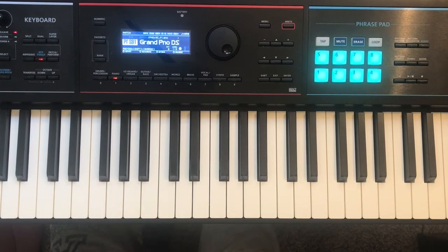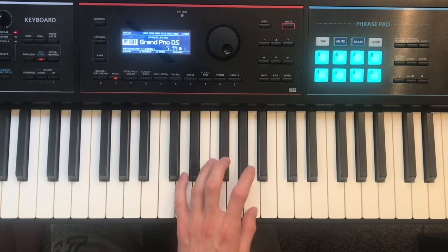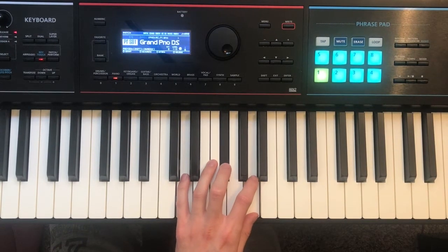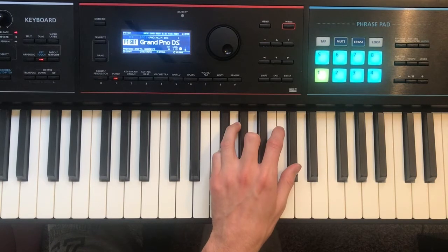It starts with a D major chord, which is going to be your pinky on D, middle finger on F sharp, and your thumb on A. Then you're going to switch to an F sharp minor chord — bring your pinky to F sharp, middle finger to A, thumb to C sharp.